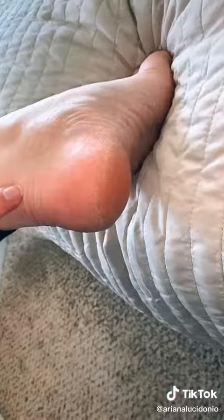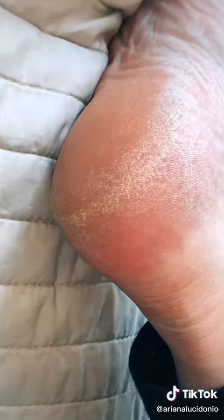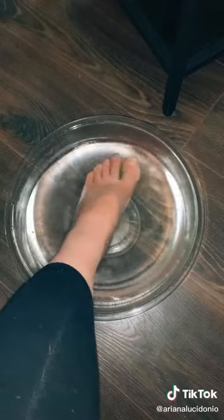This is a foot peel mask by Planifique. It's the number one bestseller on Amazon. As you can see, I have really dry heels as well as a huge callus on my big toe that is extremely stubborn.